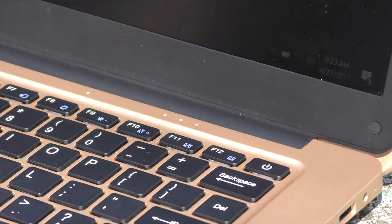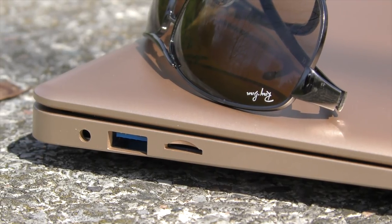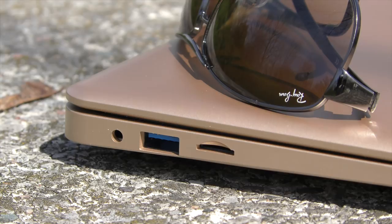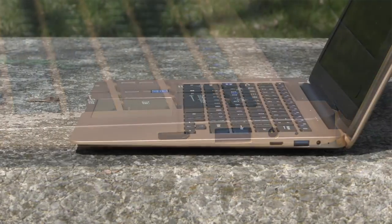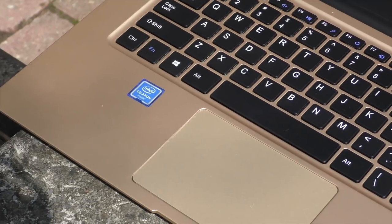As I said before, this is made out of plastic entirely. On the left-hand side we have a 3.5mm audio jack that also supports a microphone, a USB 3 port, and a slot for a micro SD card. On the other side we have HDMI out, a second USB 3 port, the port for the power adapter, and lastly an LED indicator.